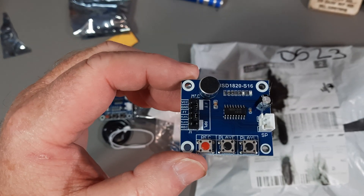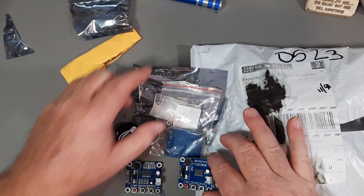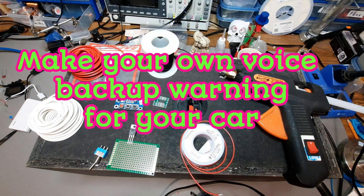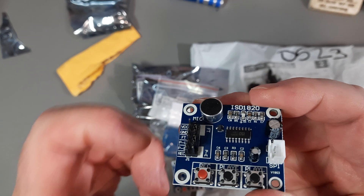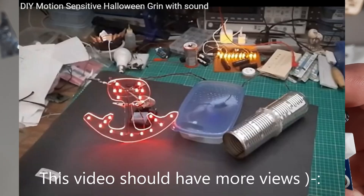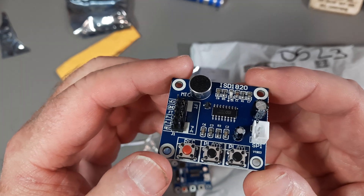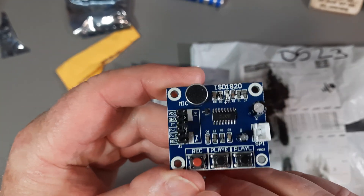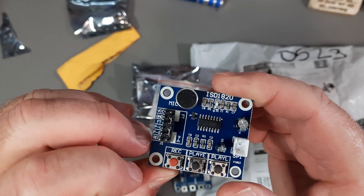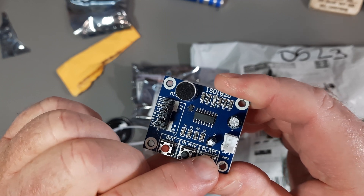I've made two videos using these modules: one was 'DIY Make Your Own Voice Backup Warning System' done recently, and about two years ago 'DIY Motion-Sensitive Halloween Grin with Sound' — which has been a lot of fun on Halloween, which is tomorrow from when this was recorded. The way these work: apply power, push the button, record your 10 seconds of audio, release it. Push this button to play back; hold it and it keeps looping.